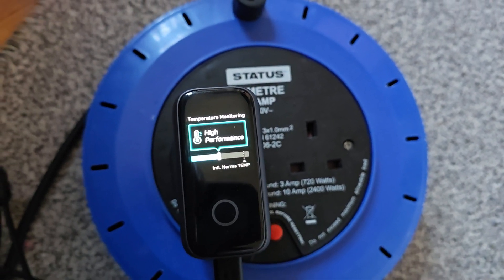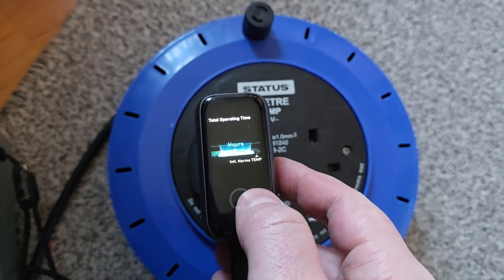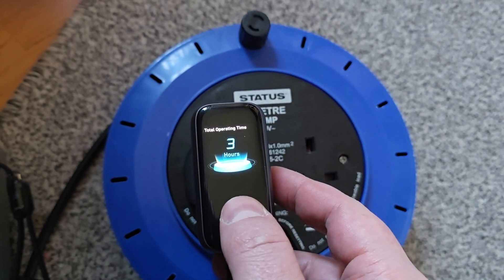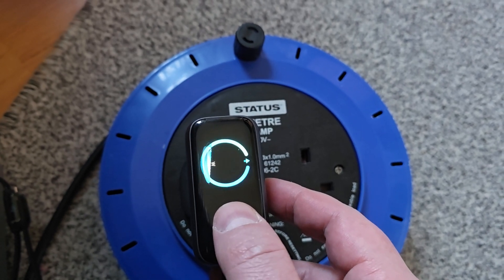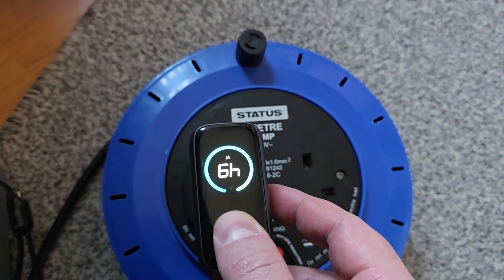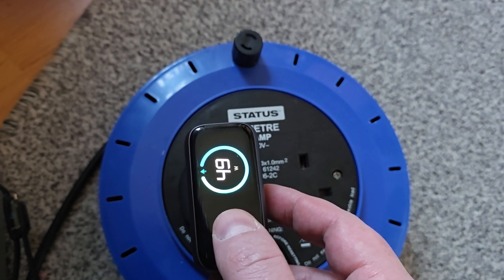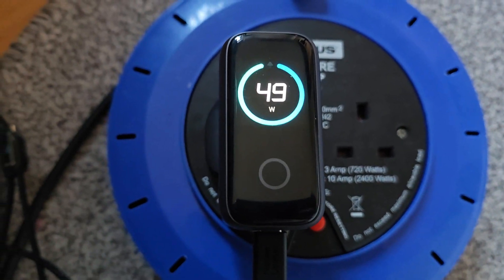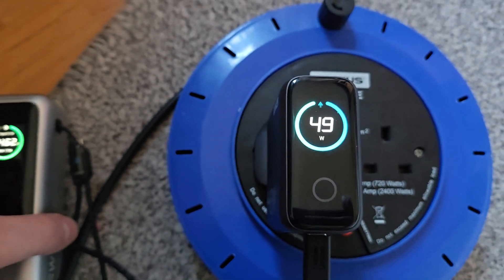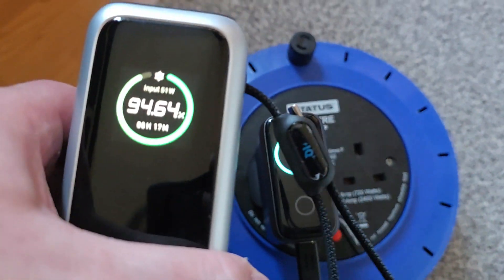I think I've double pressed on this — I should show you: if you press and hold it does this. Yeah, I just wanted to show you a very quick video.